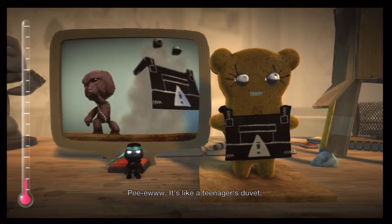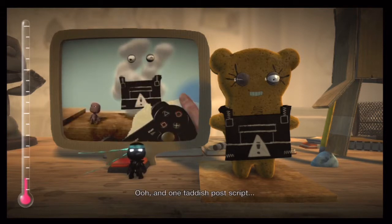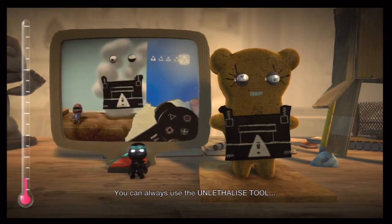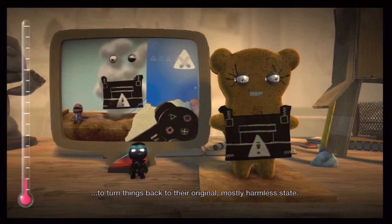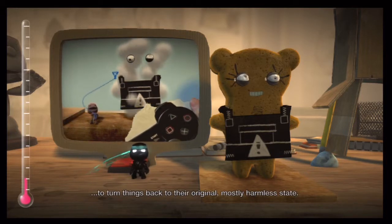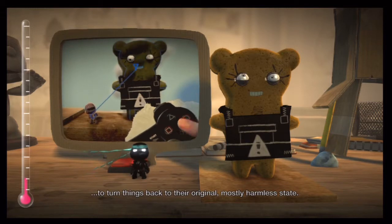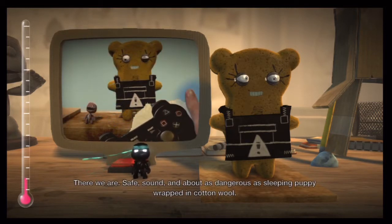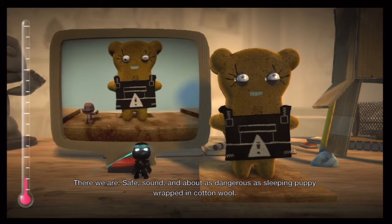It's like a teenager's duvet. And one taddish post-script: you can always use the unlethalized tool to turn things back to their original, mostly harmless state. There we are — safe, sound, and about as dangerous as a sleeping puppy wrapped in cotton wool.